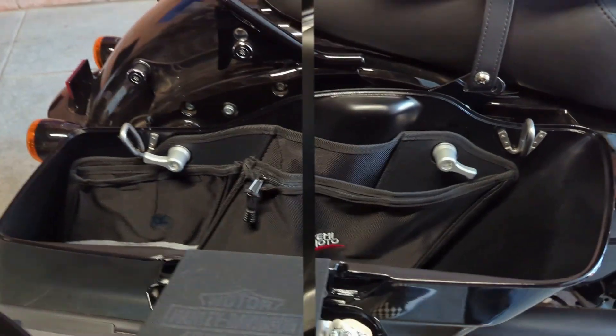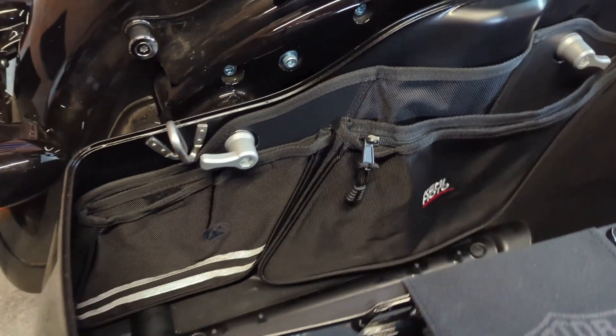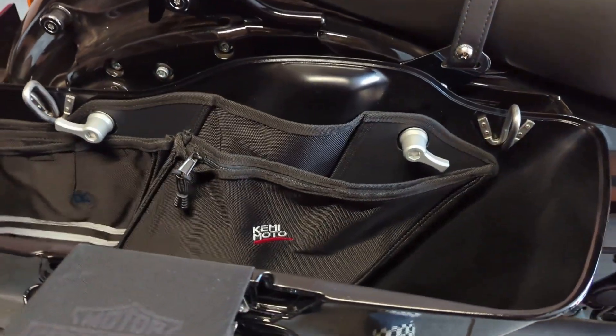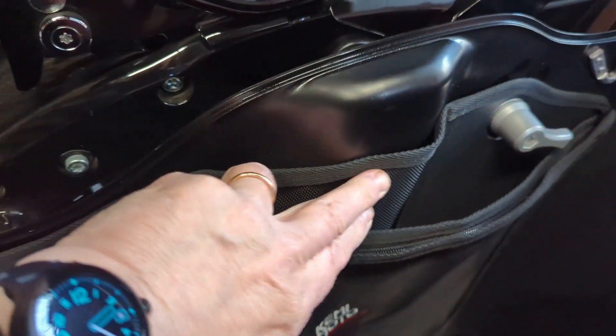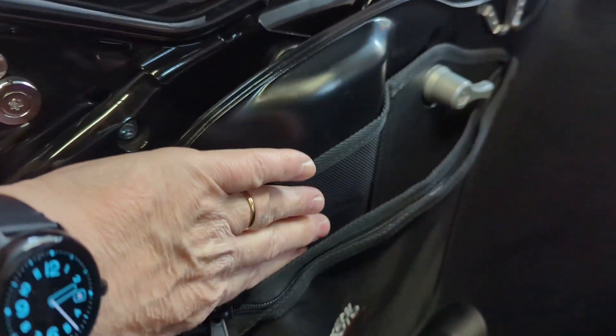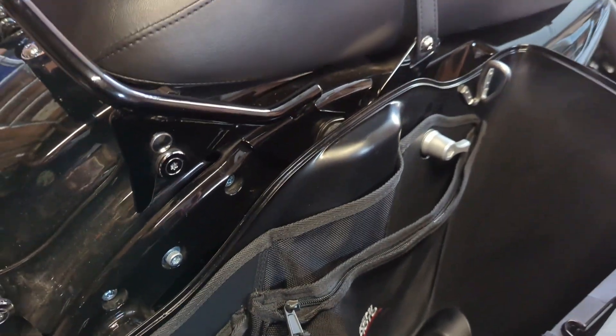This is how it looks when the right side has been installed. It looks really clean. It's nice that they really thought things out and it really follows the cutout here for your suspension.